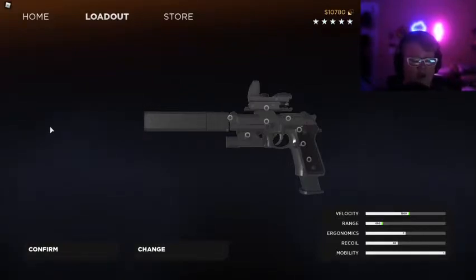We're gonna try the new pistol out in Black Hawk. If you guys enjoy this video, smash that like button. If you're new here, smash that like button please. We're growing so fast — we're at 32 subscribers. The other day we were at 30, then 31, now 32.